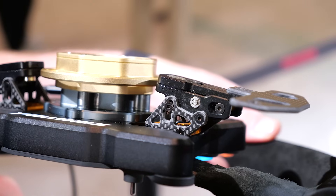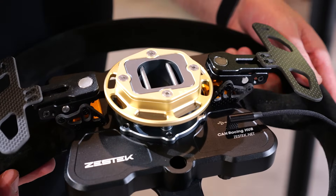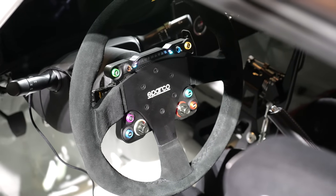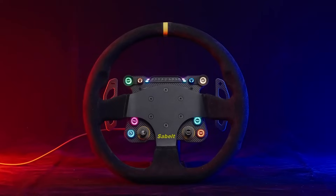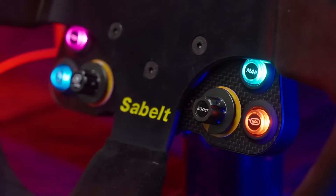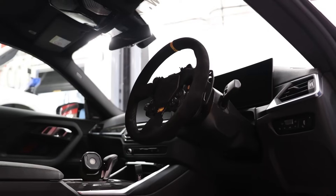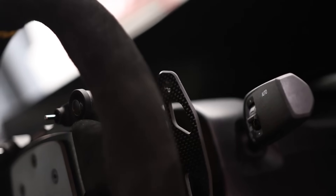As our cars get more complicated, there are a lot more controls for the driver to adjust while they're out on the street or the racetrack. A common way of dealing with this is to put some of those controls or buttons onto the steering wheel. This also creates more problems than it solves because we then need to wire between the steering wheel and the vehicle and get that functionality into our ECU, our dash, or our PDMs.